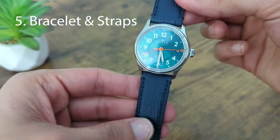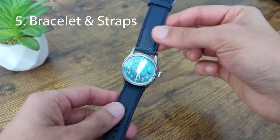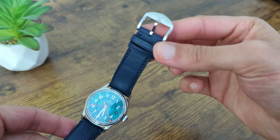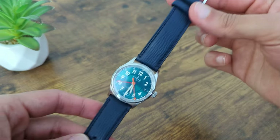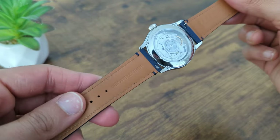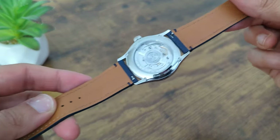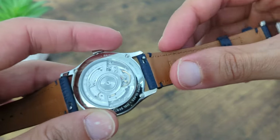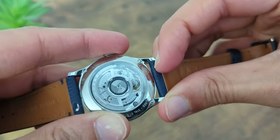This watch comes with a whole bunch of strap and bracelet options, which is always good to have. This Pilot Blue Granolo leather strap is top-notch, with a soft, supple feel that is comfortable to wear all day long. Another great feature Ferrer offer is this quick-release functionality, which lets you swap out the strap without using tools.